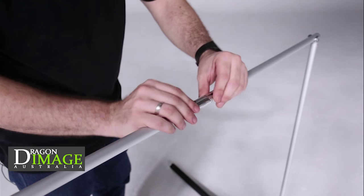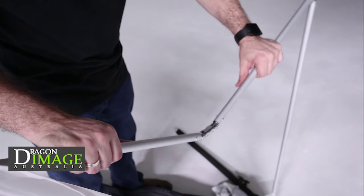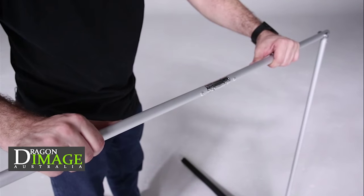To disassemble it, there's a button you push on this side — you push both those down and push them in. It's a very nice, rigid kind of construction.